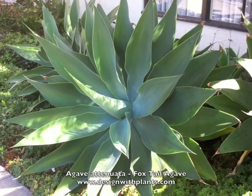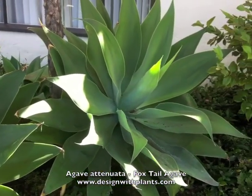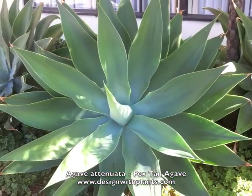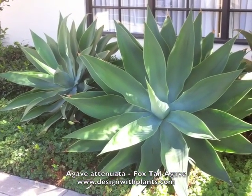It can handle the dry air of Southern California, but is also found coastally quite a bit. This is Santa Barbara that you see here, and this is showing a really healthy planting in some rich soil on a shaded side of a building.